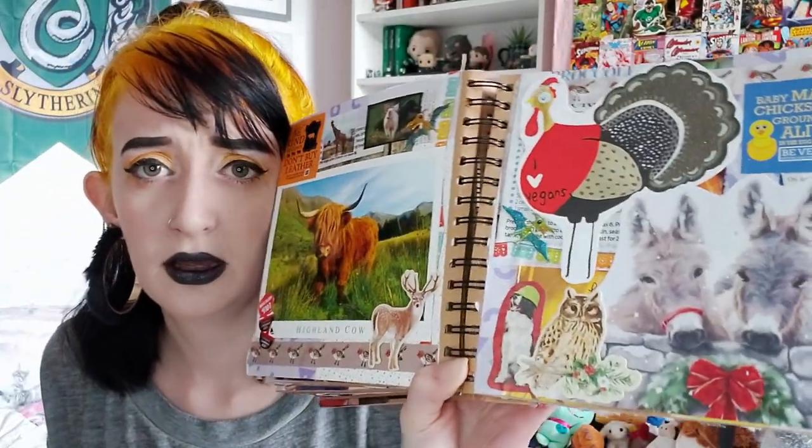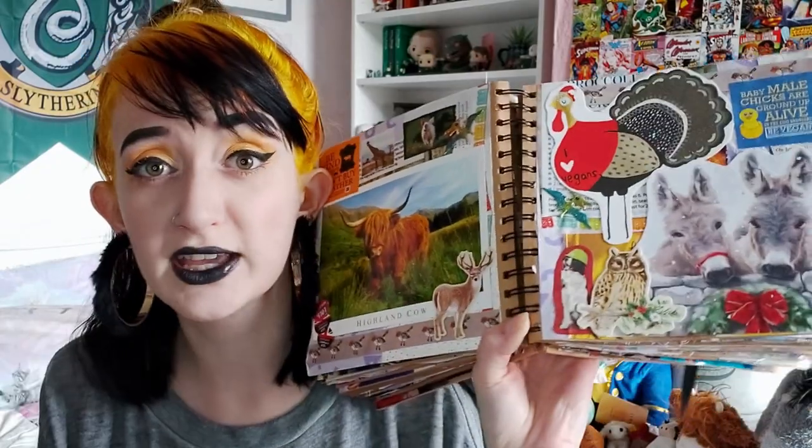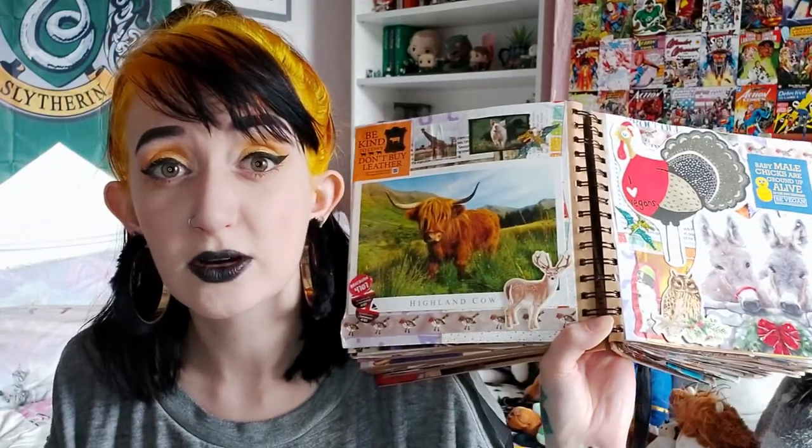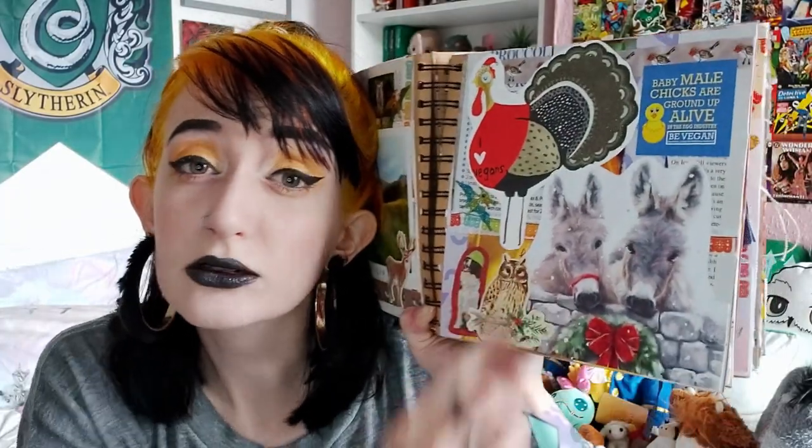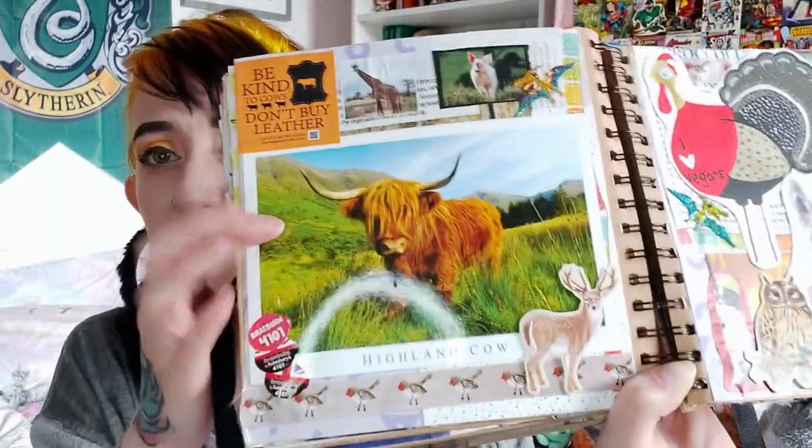I just think these pages look great — I'm very proud of them. Look at the rope I gave Batman, I'm so creative! I also love the next spread very much — it's more animals, veganism, love and sunshine. We've mentioned before that I love donkeys. One of my work colleagues got me a Christmas card with donkeys on it so it had to go in the scrapbook. That's a Christmas card from my best friend — a little turkey that says 'I love vegans' on it.